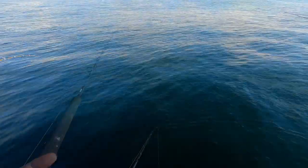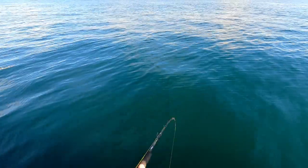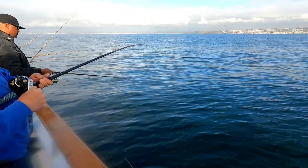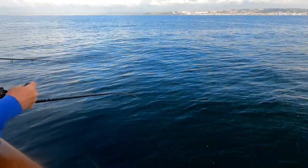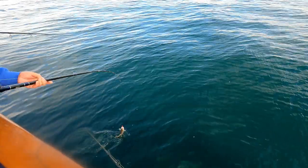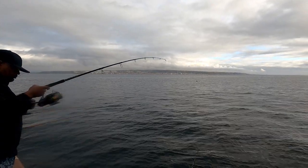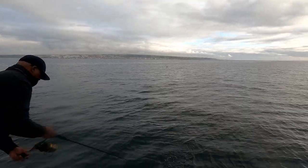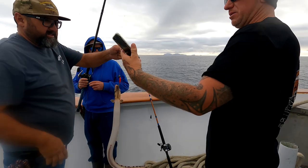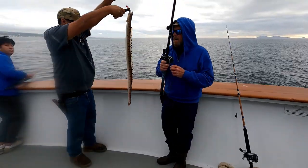Here comes the first one — a nice little sculpin. Looks like somebody's hooked up right next to me. Let's see what's coming up from the deep — oh there we go, sand bass! Hooked up next to me here. He's casting out away from the boat a little bit. Nice little sand bass — there we go, sand bass on board! Check this out — I've never seen one of these before, it's called a wolf eel. We got a positive ID on this — it is a rare Pacific snake eel.